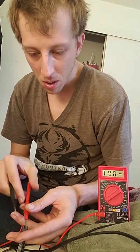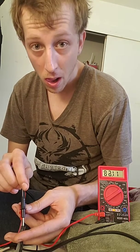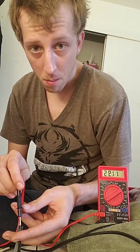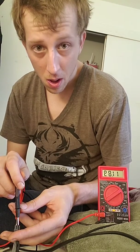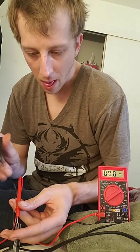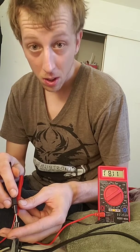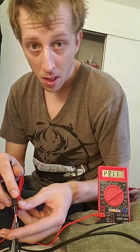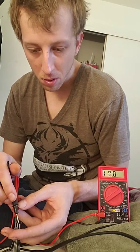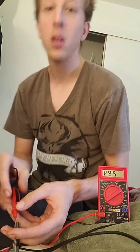It's backwards — I put the negative on that side. Let me pause. There we go. See? So the middle one's good, that one's good, that one's good, that one's good. One more — 12, 12. So, power supply is good.